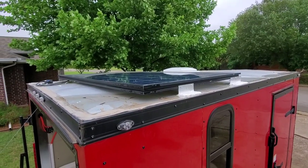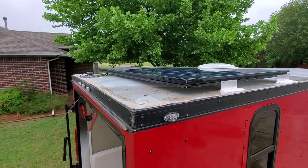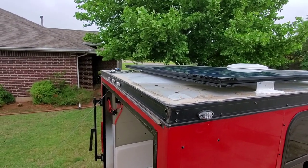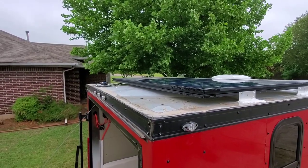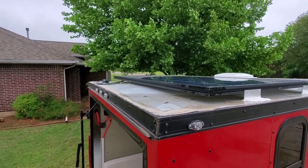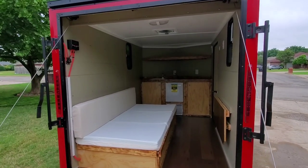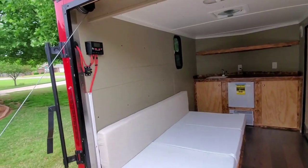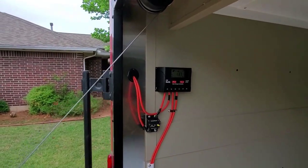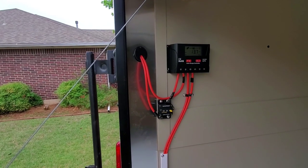We have a 250 watt solar panel up on the roof and the wires run into a Link solar entry gland. There's water up there from a recent rainstorm, but we needed to get this done. Looking into the trailer from the rear, on the left hand side you'll see the solar system is controlled by a 30 amp HQSD PWM charge controller.